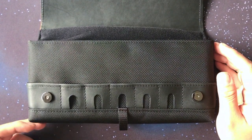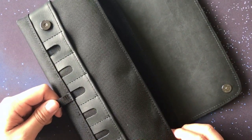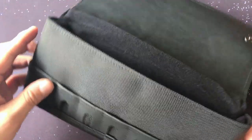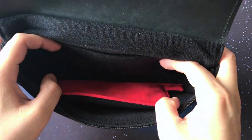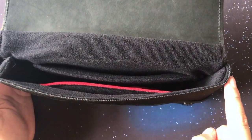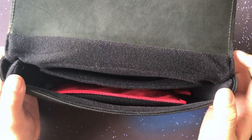Opening it up, you can see that it has a convenient handle at the bottom of the case which makes it easy to pull the Switch out — a very good design choice on their part. What surprised me is that the sides are reinforced so that the Joy-Cons are protected properly, another good design choice, and it still keeps its sturdy nature while being flexible like a messenger bag.